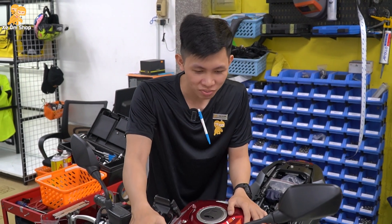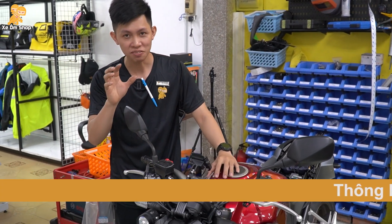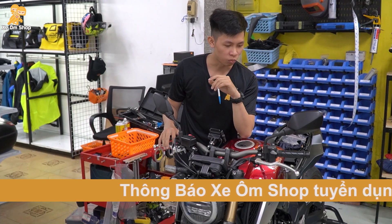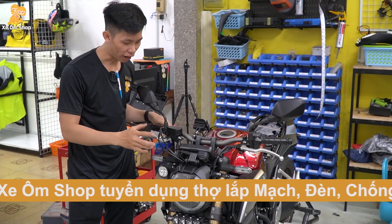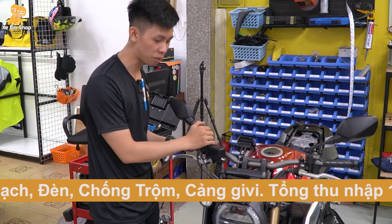Xin chào các bạn, chào mừng các bạn quay lại với Xe Em Shop. Mình là Dương. Hôm nay mình sẽ review về những vị trí lắp đèn, những chức năng điều khiển cũng như motor nối riêng cho dòng xe CP650. Mình đã lắp đặt hoàn thành hết rồi, quay lại cho các bạn xem để các bạn có một option dành riêng cho xe của mình.